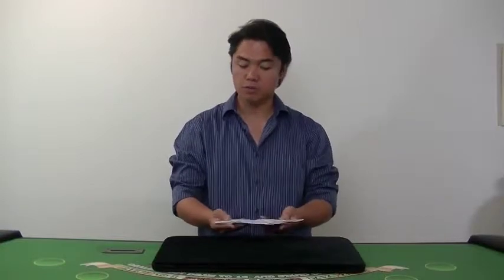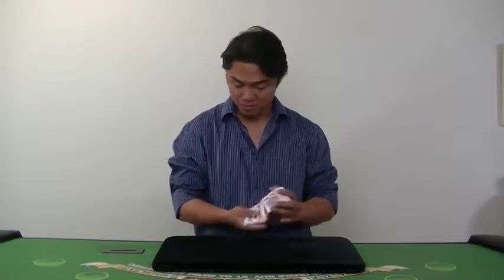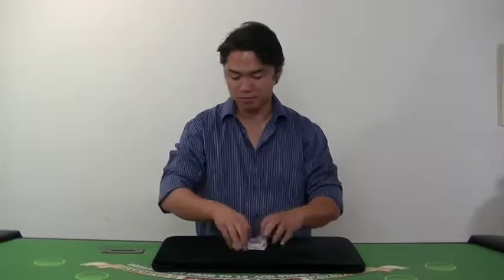I would like to use the deco card here and I want you to choose one card from here. First, I want to shuffle cards. You can shuffle whatever you like.